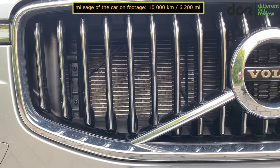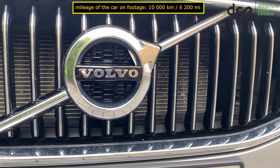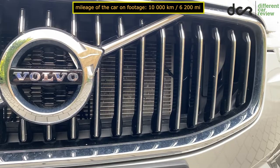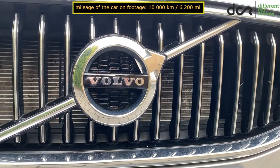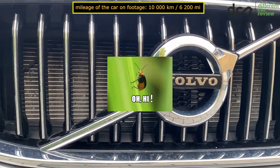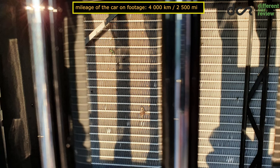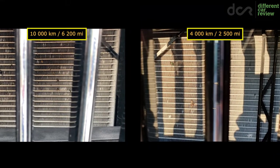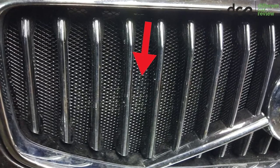The other design flaw on these cars is the front grille. Yes, it looks great, but the space between the narrow parts of the grille is just too wide, which means that rocks from the road and even bigger bugs can more easily hit and damage the radiator. As you can see, in the case of a car with 10,000 km, and on an example with only 4,000 km, the radiators already have signs of damage. Sadly, there is no official genuine solution for this, but some creative owners have put a metallic mesh behind the grille.